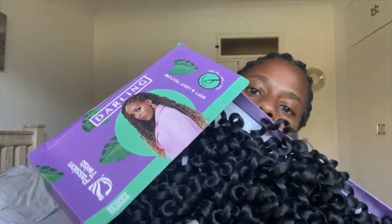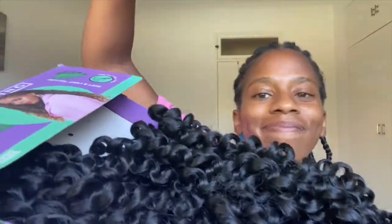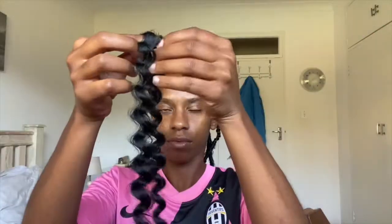My braids are done and now it's time to apply the darling passion twist. I only used one pack for my whole head. Because I'm doing shoulder length butterfly locks I only use one strand per section, and I start by separating the section for frizz.